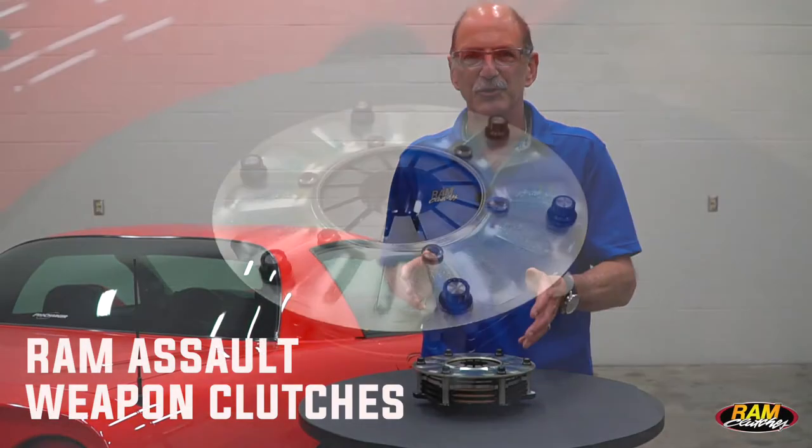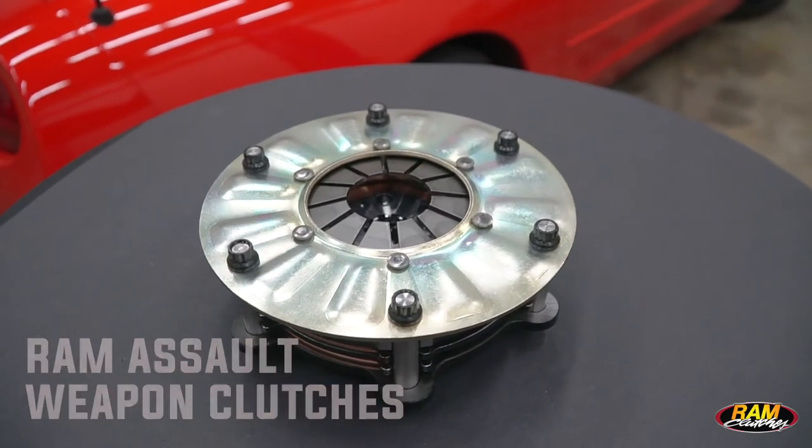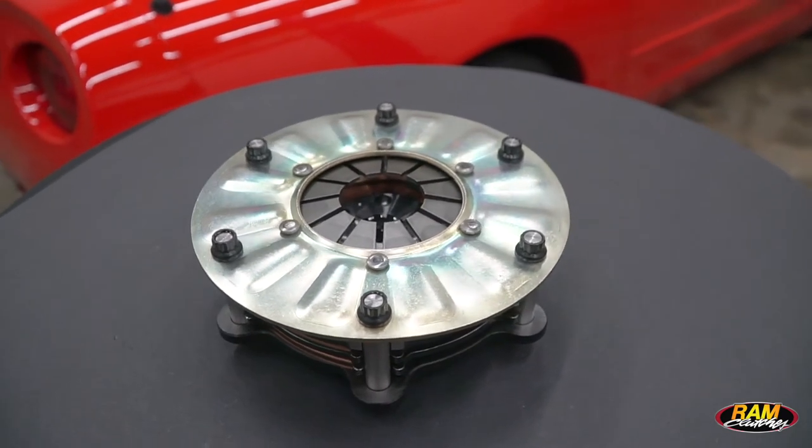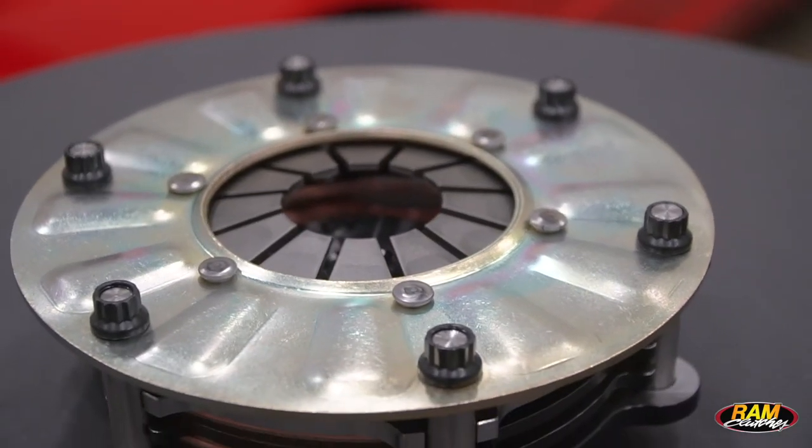Circle Track Racers, take a look at the Ram Assault Weapon multi-disc clutch. This is a refined version of our six and a quarter inch model that we designed in the early 70s. We've got the weight down and got it to where it's even a better performing clutch than when we started.